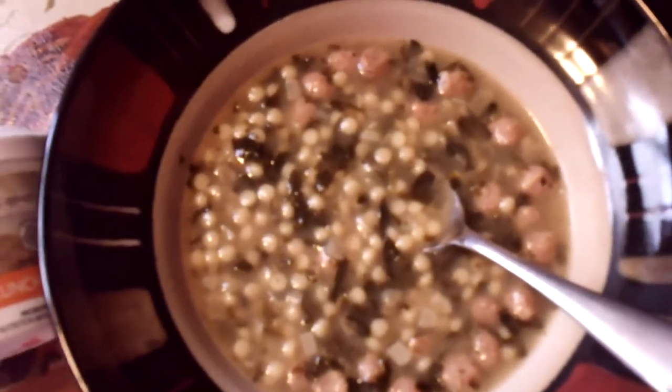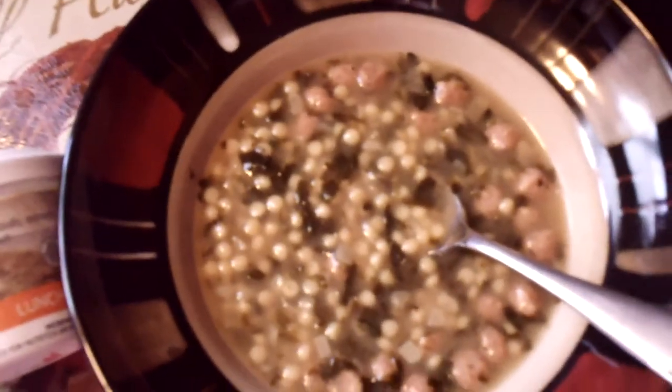This is one of Nutrisystem's lunches. It is the wedding soup. It comes in this can right here — individual lunches. You do it in the microwave for a minute and a half and have a nice delicious lunch.